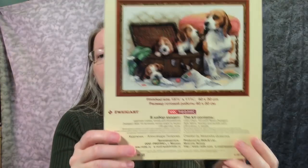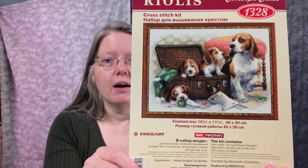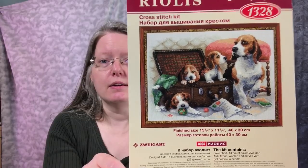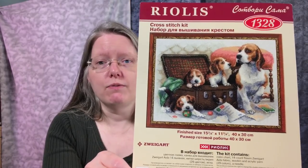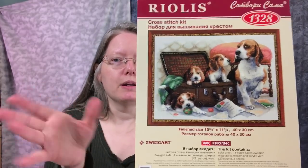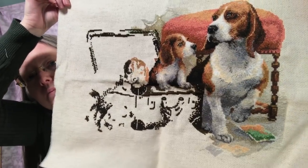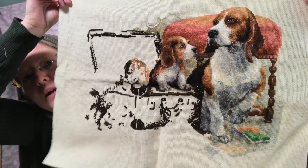The first one I'm going to show is my Reolus Beagles kit. I talked extensively about this kit and Reolus in general a few videos back, so if you want fine details, go watch that video. That is what it's going to look like when it's finished, and here's where I am now.